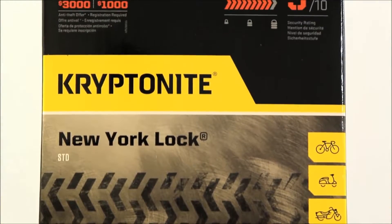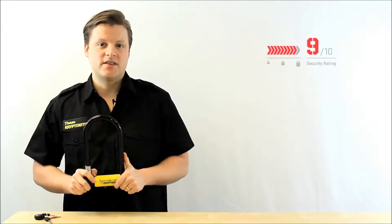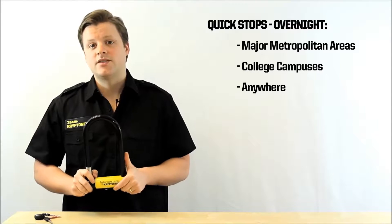Hi, my name is Pete and I'm here today to talk to you about the New York Standard U-Lock. The New York Standard U-Lock is rated a 9 out of 10 on our security scale. This form of ultimate security is great for major metropolitan areas as well as riding around college campuses.